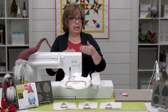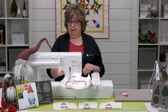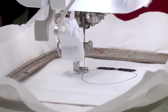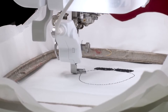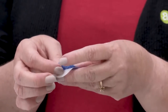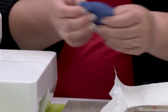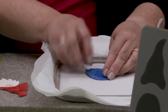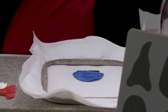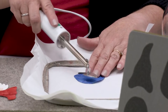Now we're going to keep building our gnome by putting down our next piece. I had ironed my fusible onto my fabric before I cut it out. I'm just going to peel my paper off real quick. That placement line is going to show me just exactly where to place my shape, and I'm going to go over the edges real lightly with my shovel iron.